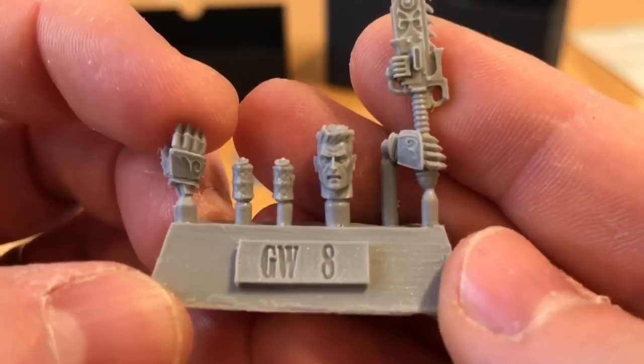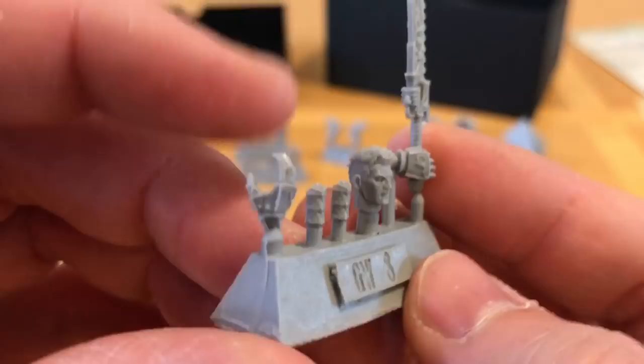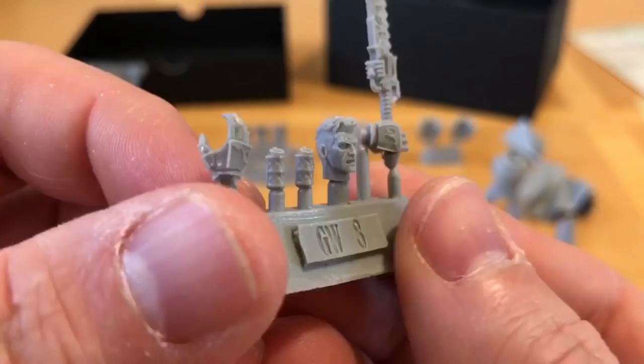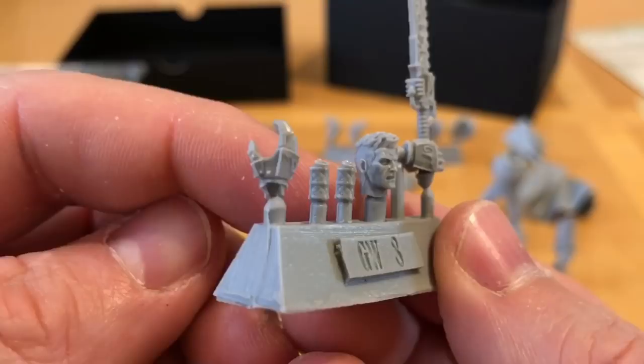Moving on to the close combat end and his head — there we have it, Rogal Dorn. Interesting hairdo — looks a little bit like Simon Egan's hairdo, I wonder if it's a self-portrait. Great face, looking quite stern — they've even sculpted the teeth in as well. Fantastic. Just a little mould displacement to clean off on the neck, but I don't think that's going to cause any issues.